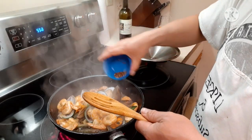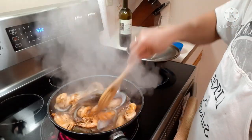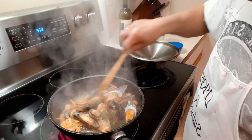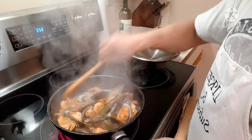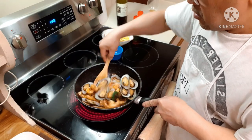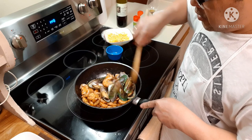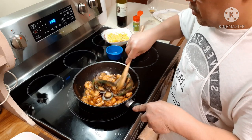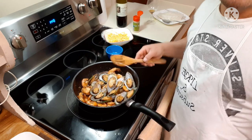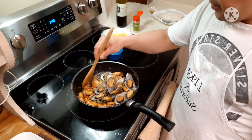Now I'm going to add my powdered chili. And our mussels and white shrimp is done!